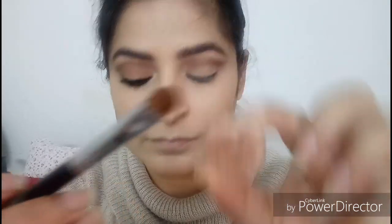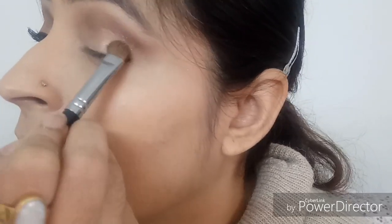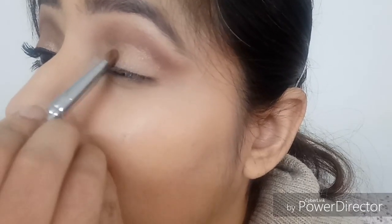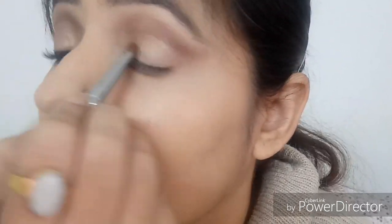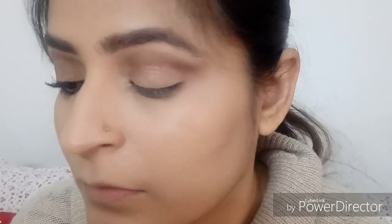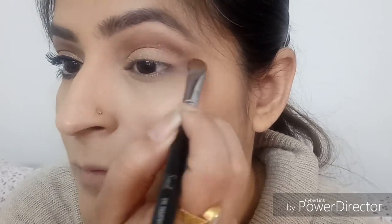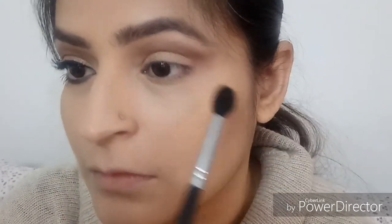Now grabbing MAC eyeshadow in Honey Lust — this is a lustre eyeshadow and tends to have a lot of fallout. So I'm taking the MAC Fix Plus spray and spritzing it over a flat shader brush, then dipping it into the eyeshadow so the pigment sticks to the lid very nicely with the least amount of fallout. I'm applying that eyeshadow to the mobile lid area — it's a beautiful shimmery peachy gold color that complements any Indian skin tone. I'm blending it out just slightly, as I want it to look like a cut crease.